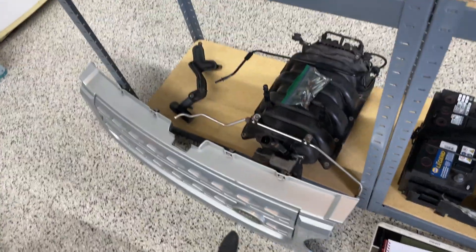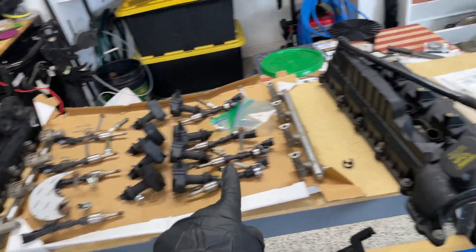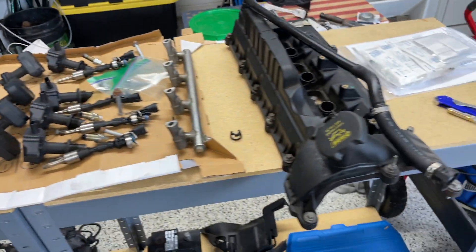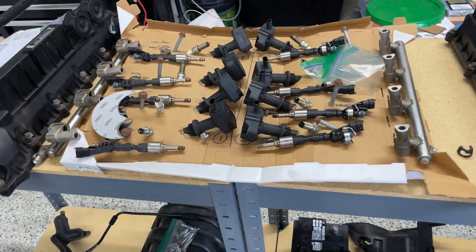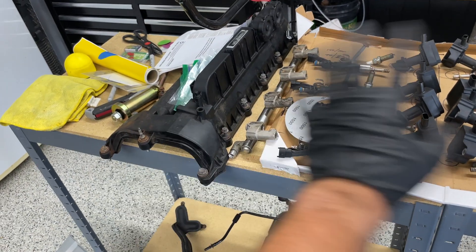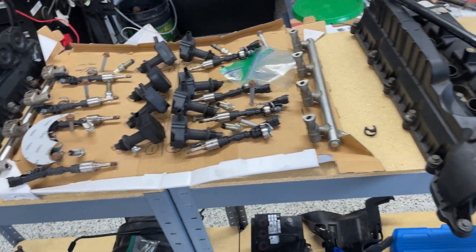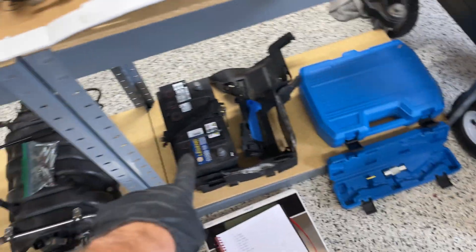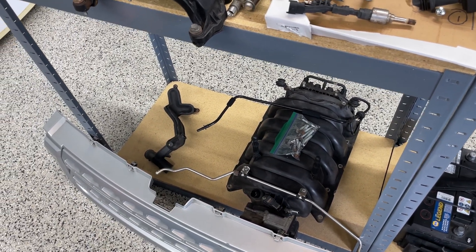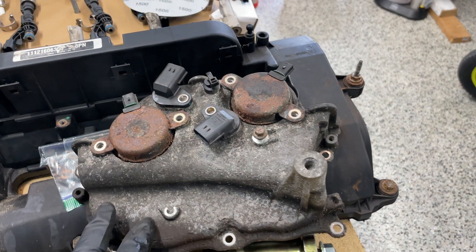The front grille comes off easy — just four tabs up top and you pull it. I have everything lined up here along with some extra parts I'm reorganizing as usual. I've got the valve covers from each bank laid out. I'm going to be cleaning up every single thing before putting it back. My two new parts are a battery, intake, and the broken Y-piece.